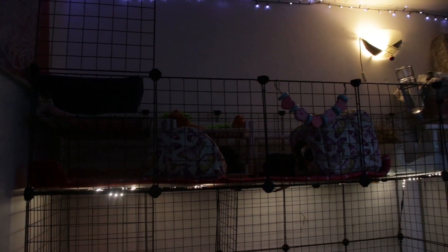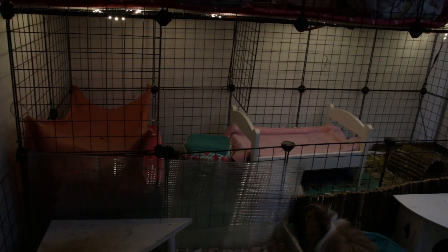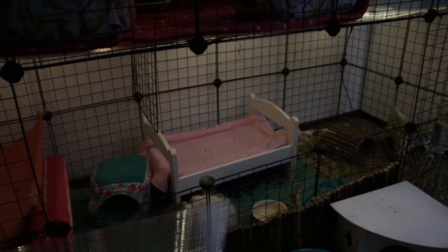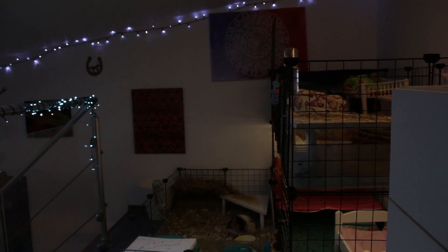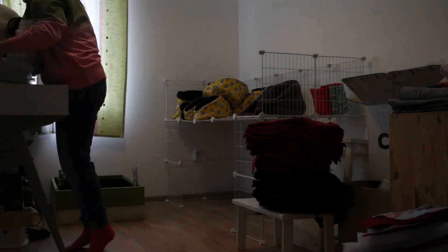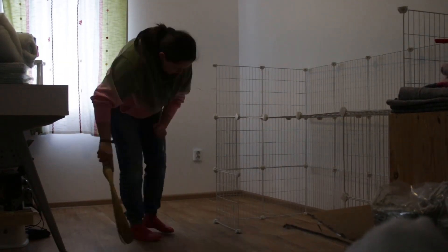In this clip you can see how my room used to look — the room where I have my guinea pigs. Please excuse how dirty the cages were. I was just being realistic; I filmed it right before I cleaned and modified everything. As you can see, I had a double-stacked five-by-two and two two-by-four cages.